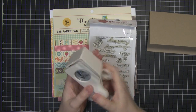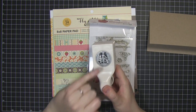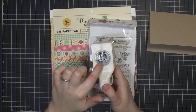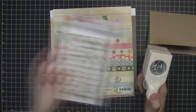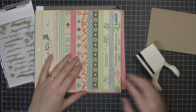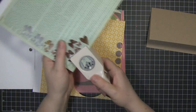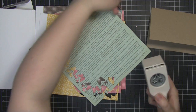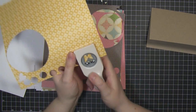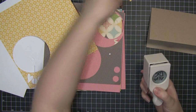I'm going to be using this Martha Stewart butterfly punch — I think it's just called the three butterflies punch. I'm going to be using mainly the larger butterfly out of the three and then just a couple of the smaller ones. So I want eight of the large butterflies and I'm going to punch them out of a selection of these papers. You can see how much I love these papers — I've used them so much.